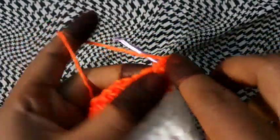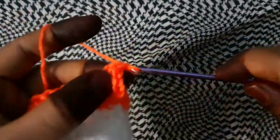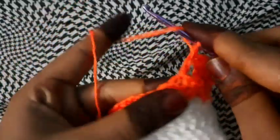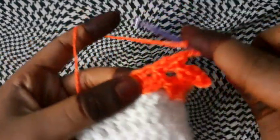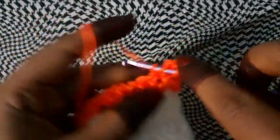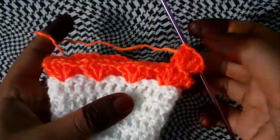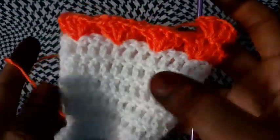You can even change the layers which we are putting in orange to another style or another way. Just continue the same layers — three more rows. The orange which I am putting you can change to another style. I will be meeting you after completion of these three more rows.